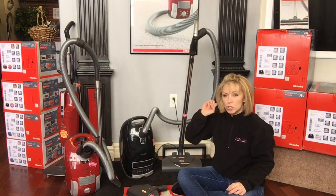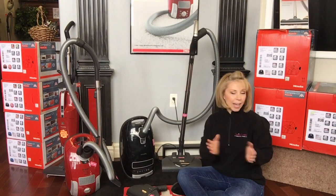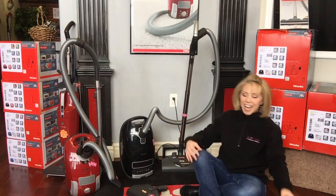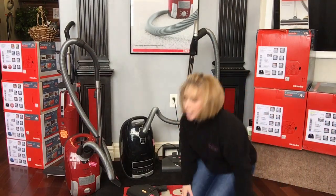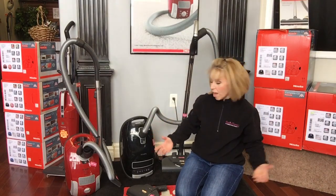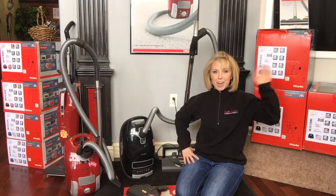Yes, Miele has a lot of models and it's very overwhelming when you don't know what you're looking at, but there are just those three categories: straight suction, turbo, and power team. Stay tuned on our Facebook, YouTube channel, and website at queenvacuum.com for all the best news and events. Thanks guys — bye!